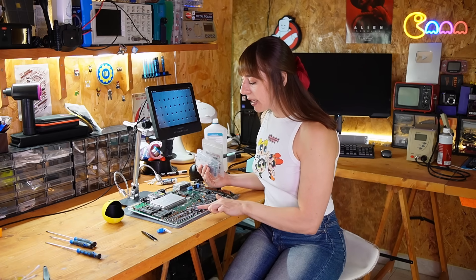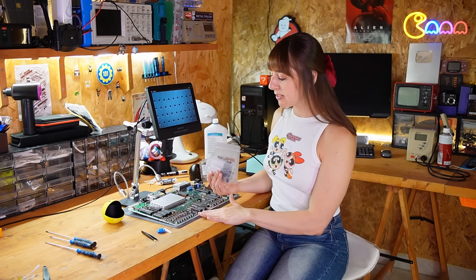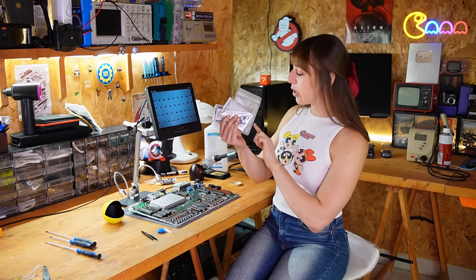So I replaced them, but as I said before, I couldn't do a full recap since I couldn't find enough replacements. For now, I'll just replace all the electrolytics just to be safe.